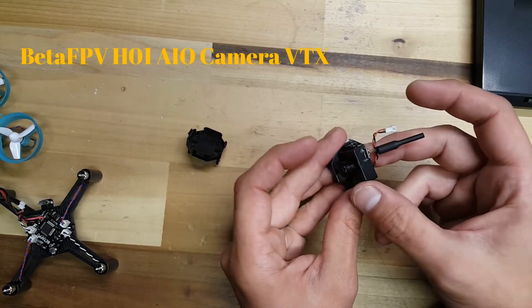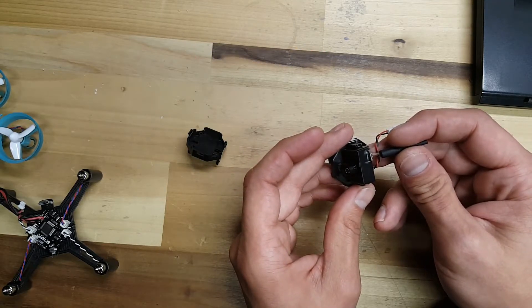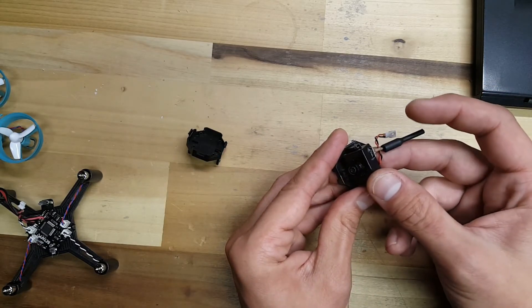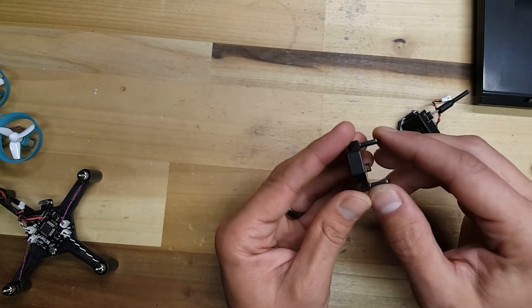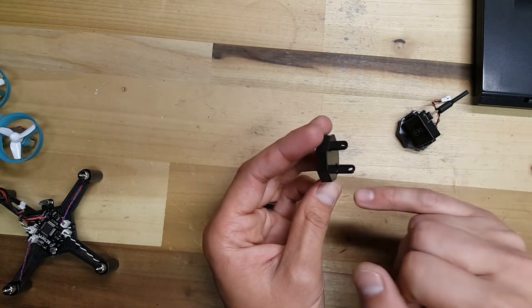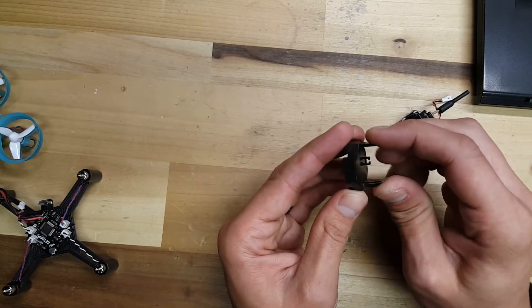Now it fits in there perfect and I can adjust my camera tilt. One thing to note that I found with the original DM-002 is if the camera angle is pretty sloppy, all you'll have to do is just kind of bend these in a little bit. You can heat them up, which I recommend — it makes bending them a little bit easier and you're less likely to break them.